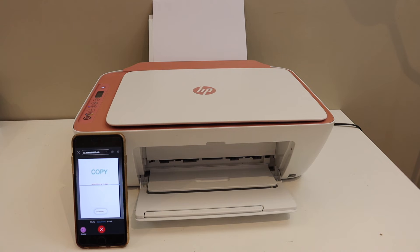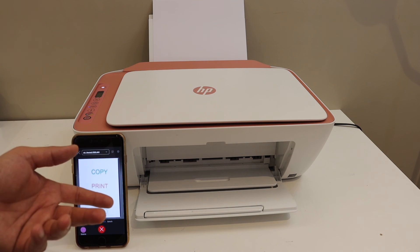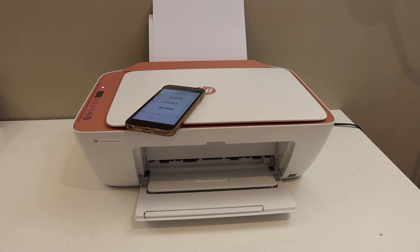Overall, it's very easy to use this printer for Wi-Fi setup and then use it for wireless printing and scanning. It's quite efficient and fast. Once your scanning is done, you can save the image, photo, or document as a PDF or JPEG. It's a very good printer for home or office use. Thanks for watching.